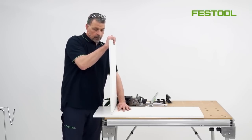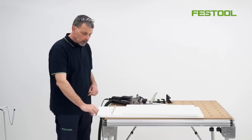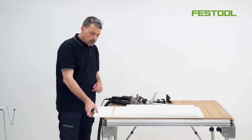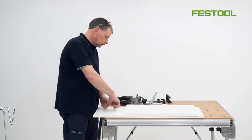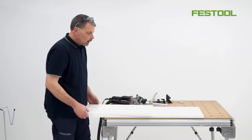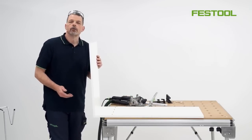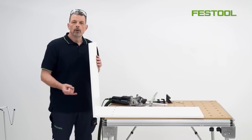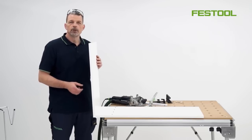The next stage is to move on — we can turn the board over and then we can start to look at how we can join two components together to form a corner joint. For this type of corner joint we can use two of the accessories that go with the domino: one will be the cross stops, but also the additional stop to fit onto the machine to aid stability while we're working.